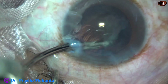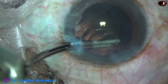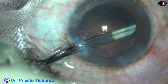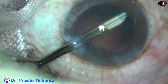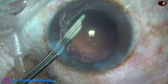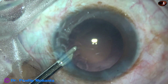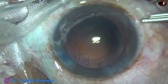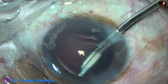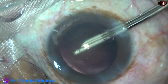Now I go through the left side port and remove the cortex. Since there is no visco, I am using the side port. The anterior chamber is better formed if we use smaller incisions.